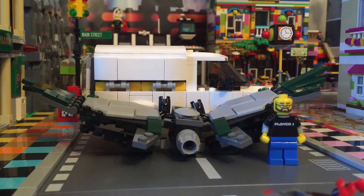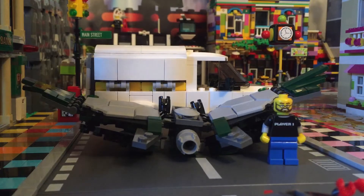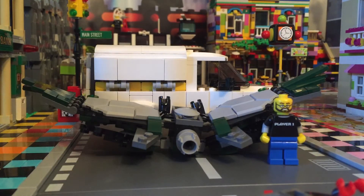Hey YouTube, Brick Smith here. How's it going? I know, a review — I'm so excited too! So it is set number 76083. I don't know what the name of it is, but it's from the Marvel Superheroes line. It's from the Spider-Man movie, the new one. There are some things that I don't have.